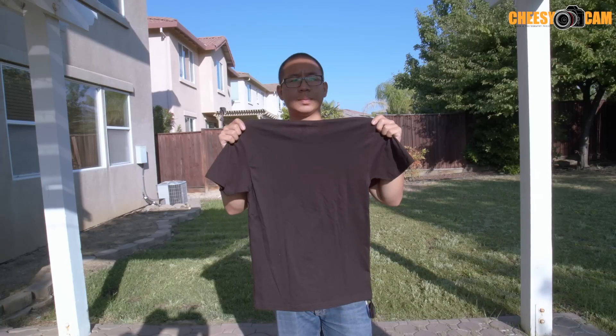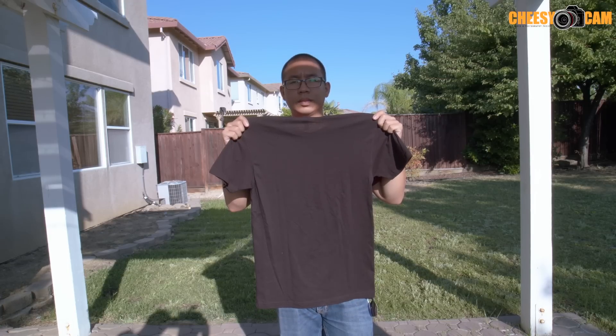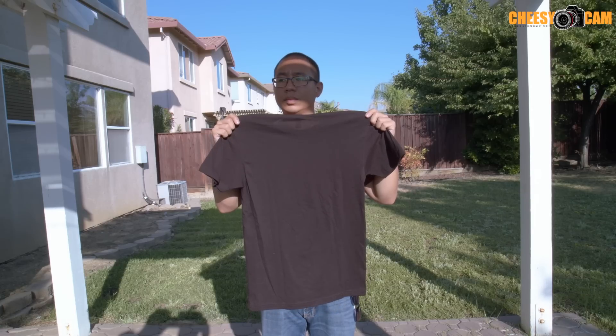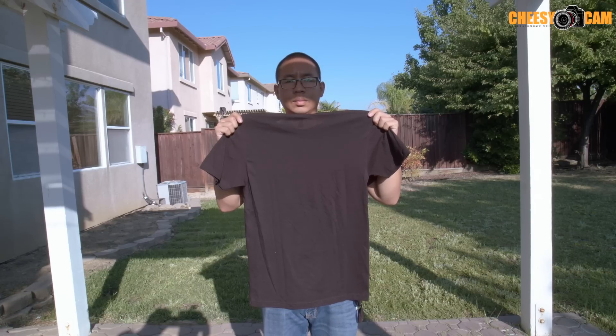First test — we have the Blackmagic Design Ursa Mini 4.6K. We're shooting a black shirt to see the amount of IR pollution, stopped down to about F21. The next step is to put on a Tiffen filter, which I had a lot of problems with — that seemed to introduce a lot more IR pollution than I had without an ND filter. I know ND filters will cause more IR pollution, so we'll take a look at the Tiffen and then I have two more ND filters which aren't advertised as IR cut but seem to do a better job.